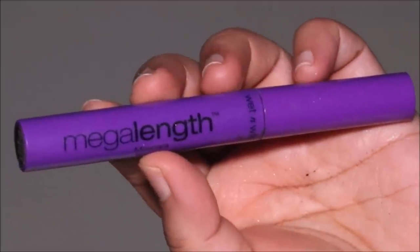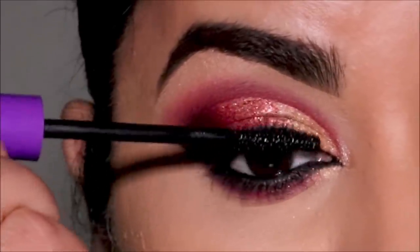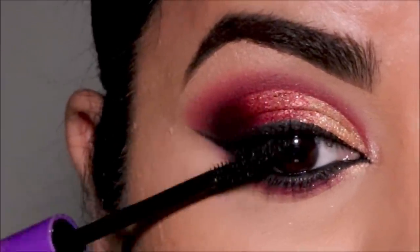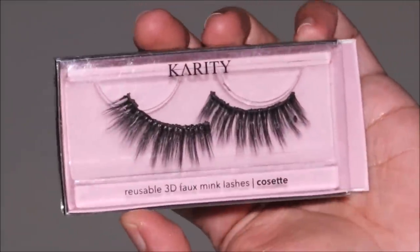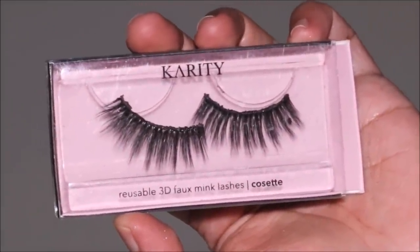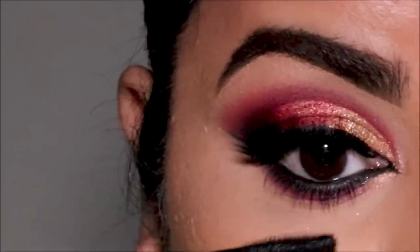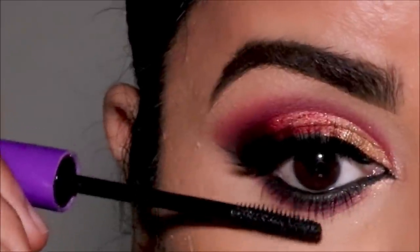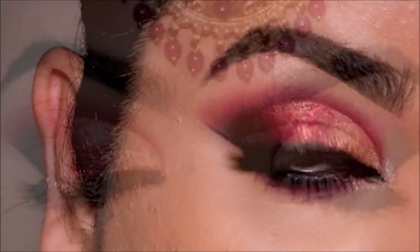We'll finish up with some mascara and lashes. For mascara, I'm using the Mega Length mascara from Wet and Wild — one of my favorite mascaras, especially for lower lashes. It's so comfortable and easy to apply. For lashes, I'm going to be using 'Corset' from Karate.